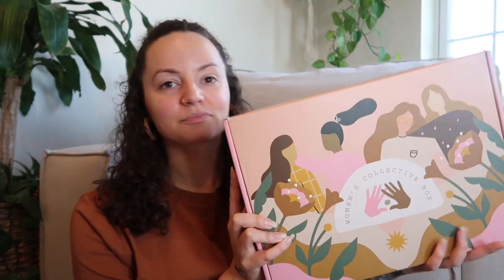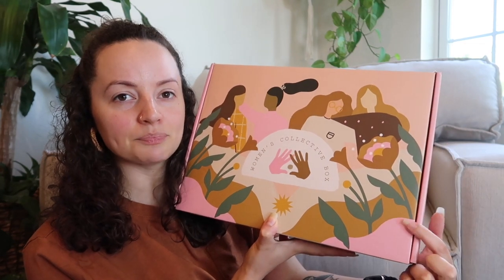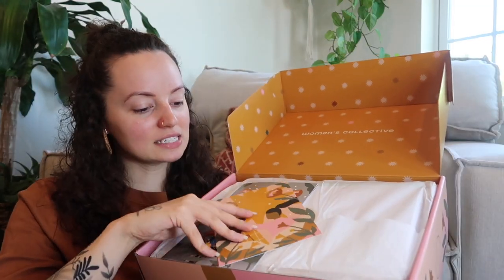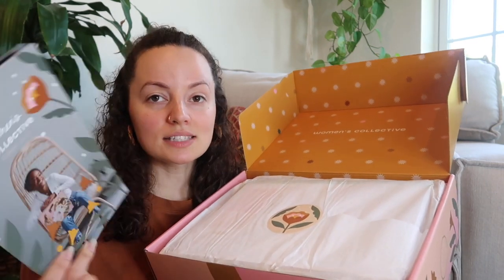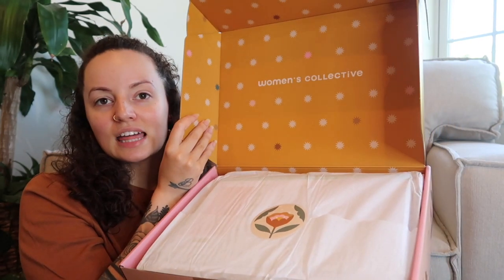Without further ado, let's go ahead and unbox it. First things first, here is the box — it is so beautiful. I think the color scheme is gorgeous, just the pinks, the mustard colors, and the greens. So let's open her up. This is what the inside looks like. It comes with a couple stickers, a little print, a little pamphlet that shows you all of the products inside and gives you more of a backstory on them.